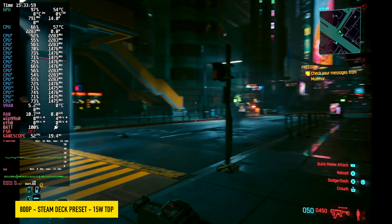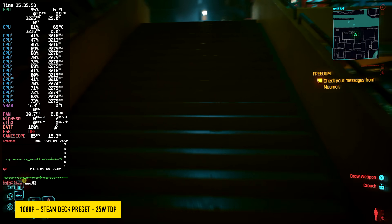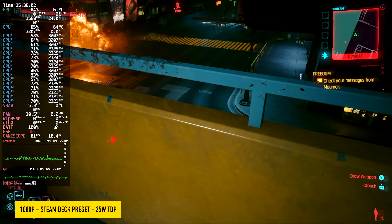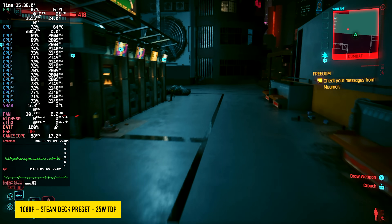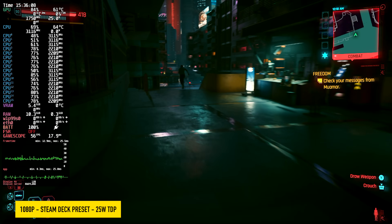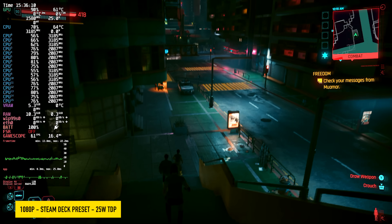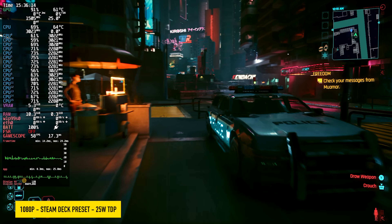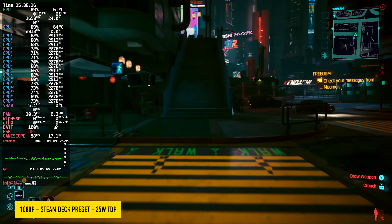The Ally X has a 16:9 aspect ratio display instead of 16:10, so to fill the screen we'd actually be at 720p — it wouldn't make much of a difference, but this is running really well at 15 watts. We can get a lot more out of this though. Taking it up to a 25-watt TDP with the Steam Deck preset at 1080p, it looks like we're getting so close to hitting that 60 FPS mark. I'm sure when there's lots of explosions on screen it would dip a bit further. But we can also add a little bit of FSR frame gen.